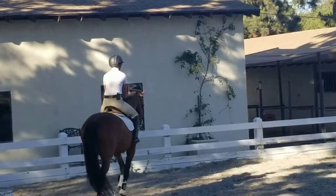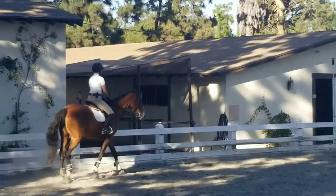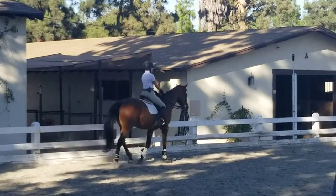Now pick up your stirrups. Leg counter, seated.